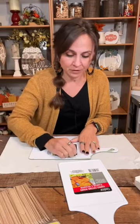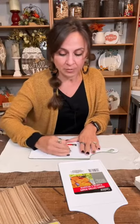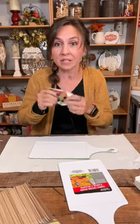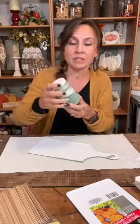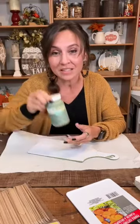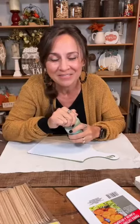I'm gonna peel off this sticker. I started painting my cutting board ahead of time — I painted one side. Just peel this right off. These come from Dollar Tree in the kitchen area. We're gonna paint them a pretty moss green tonight using Waverly chalk paint in the color moss.